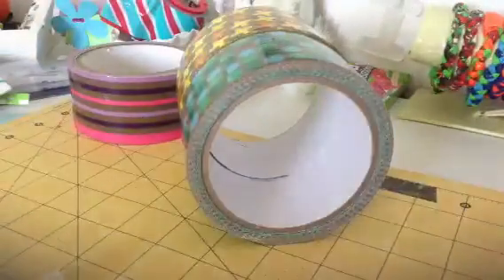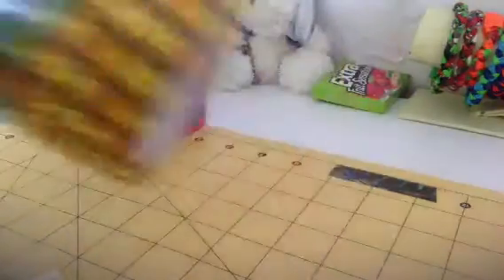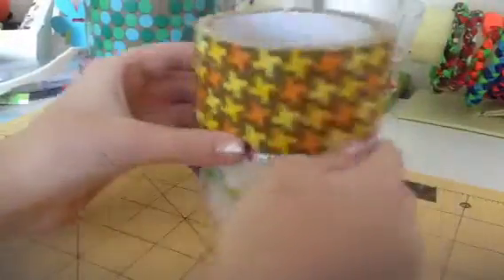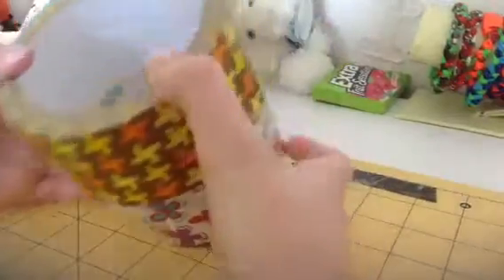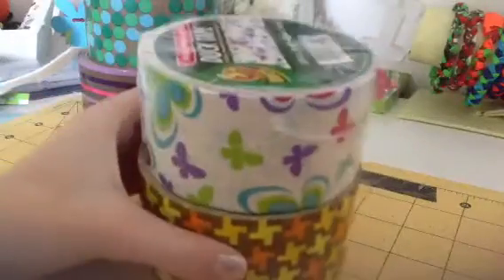I think it was ten yards each one — yeah, ten yards. I haven't used this one yet. I'm just going to stick this on for a test. We're going to take this roll of Duck Brand and compare it. If I line it up in the middle, it's about that much over — it's thicker than Duck Brand.